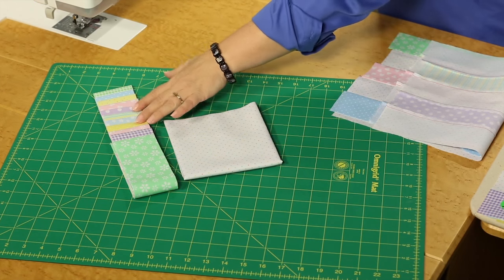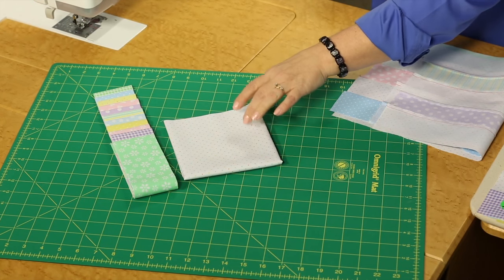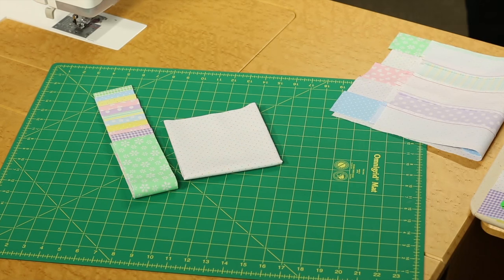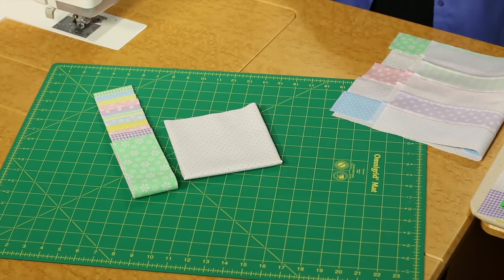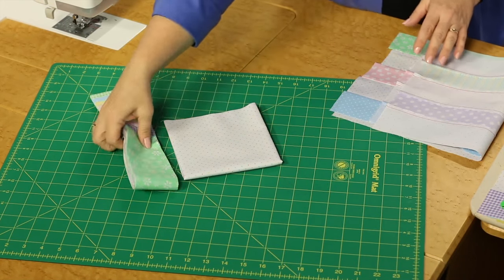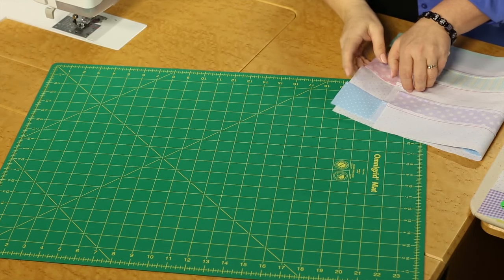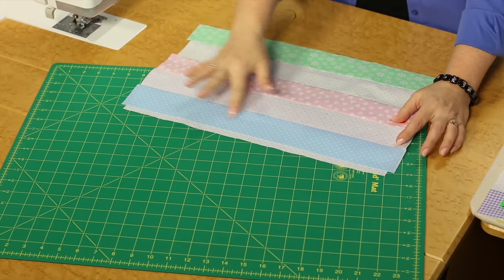For this one, we're going to be using two and a half inch pre-cut strips, and we're going to be adding just a really simple white background with a little dot to it. To see what the quilt is constructed from, let's look at the quilt. The very center — there isn't one particular block. The entire center of the quilt is a checkerboard pattern, and then we have an inner border of the light background, and more checkerboard for the outer border.